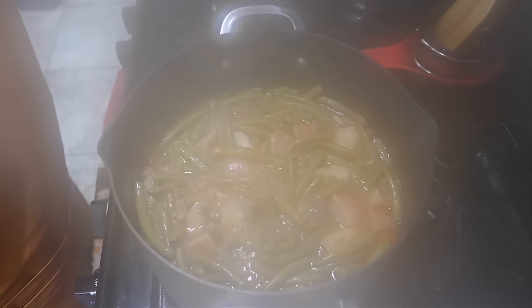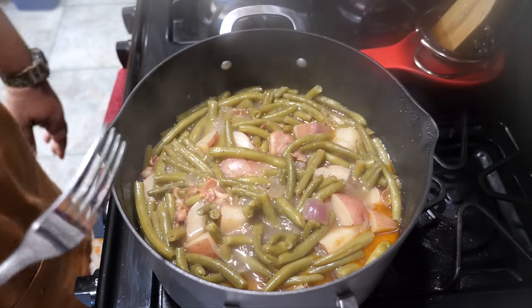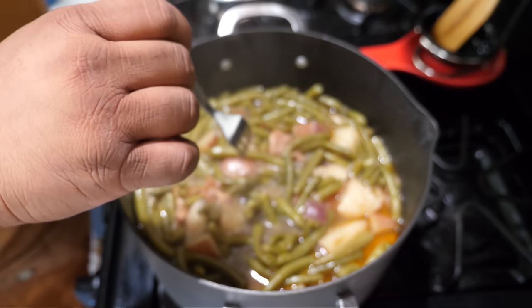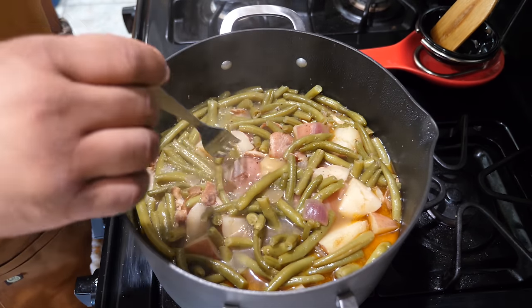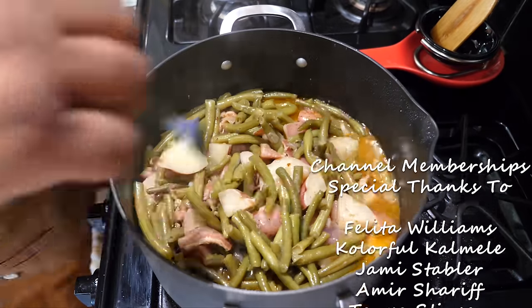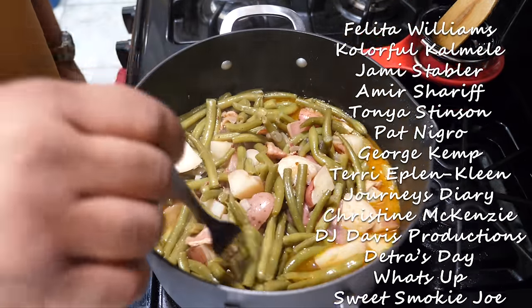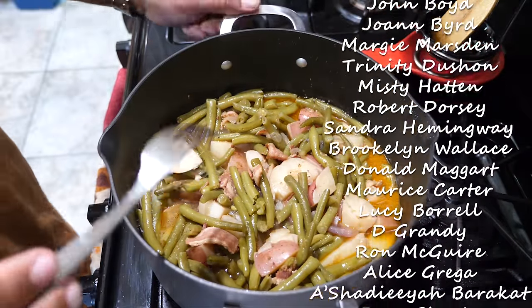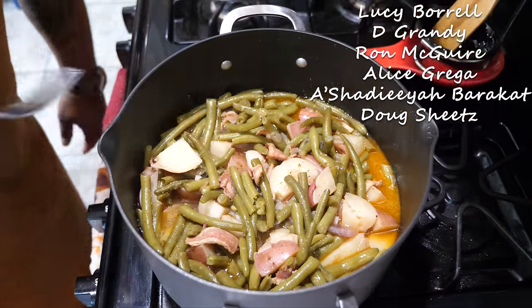This is what we got after one hour. You can see right here — this is what we were looking for, what we were trying to achieve from the very beginning. Get yourself a fork and test it. Hit those potatoes, make sure they're fork tender, and then test your green beans. I promise you, after one hour, this is going to be good. Southern style green beans at its finest.